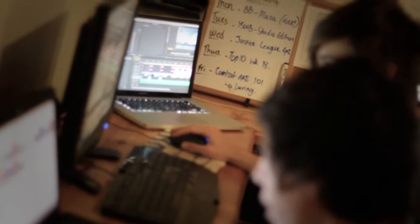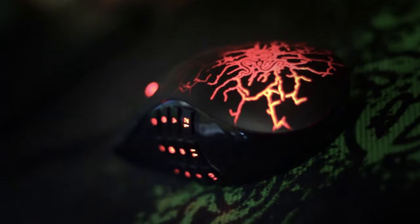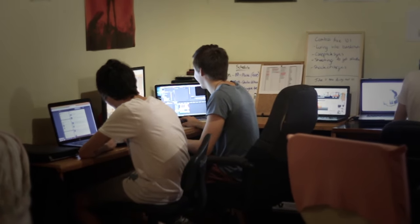I've got this setup here — the keyboard there changes color which is epic, and this Razer Naga Magma Edition mouse is really freaking cool as well.